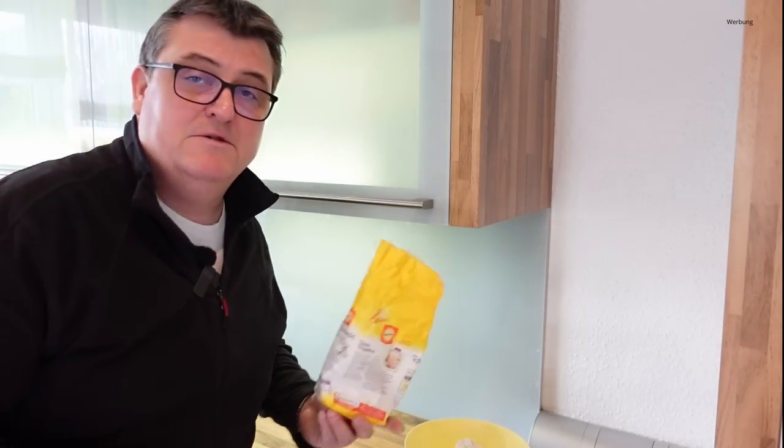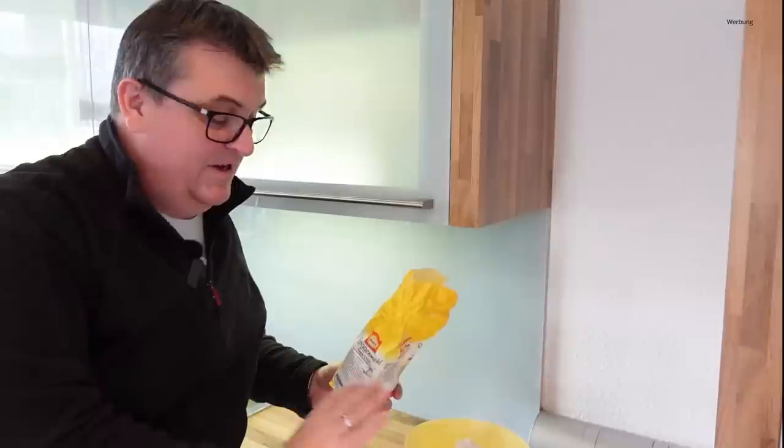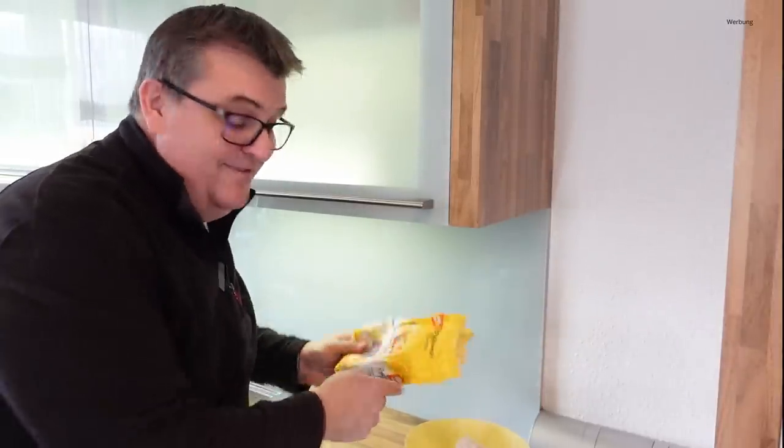Heute wollte ich noch ein wenig Brot backen und da kommt es nicht nur auf das Mehl an, wie das Brot schmeckt, letztendlich natürlich auch auf die Menge. Zum Abwiegen nehme ich immer noch meine alte Küchenwaage. Natürlich gibt es mittlerweile viel modernere Messinstrumente, aber hier brauche ich keine Batterie – einfach Gewichte verschieben, bis der Balken in Waage ist.